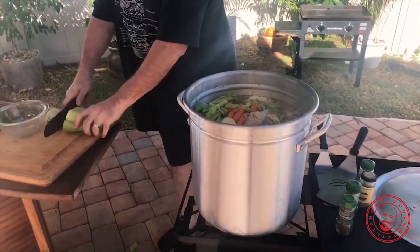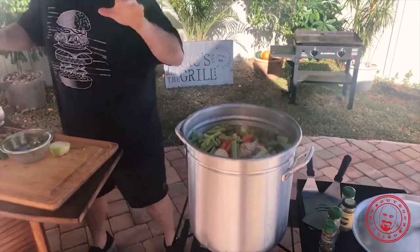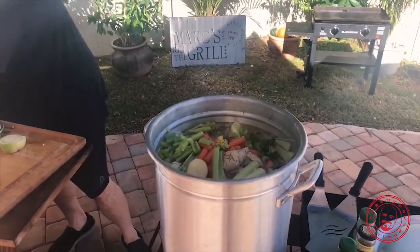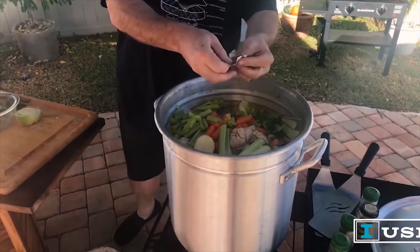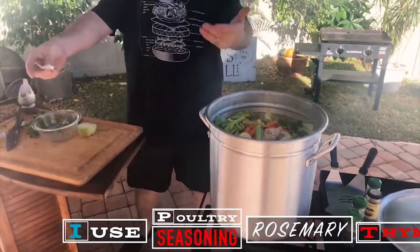Take the dirty end off and let that fall in. Now spice time. Always remember that little old rule: you can always add more. It's very tough to take it out.